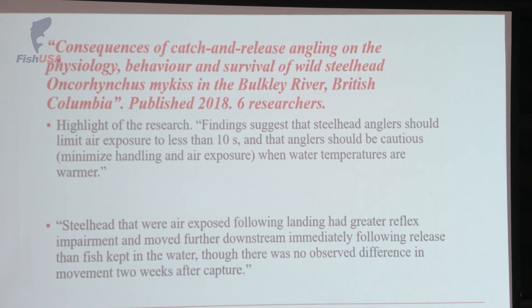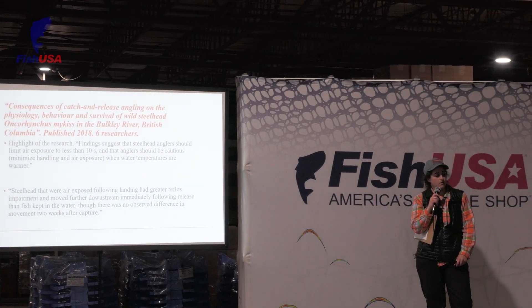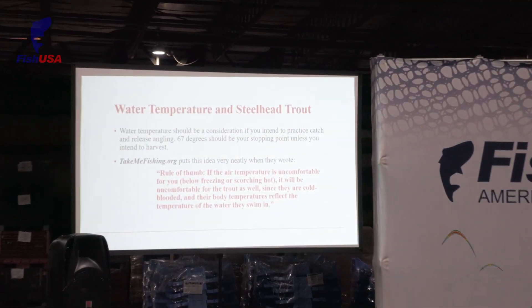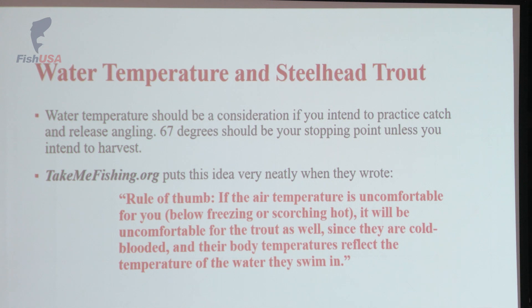Long story short, there are two factors with steelhead we need to pay attention to. We need to watch how much they're exposed to the air because these fish need to live in water — they're breathing in the water. We also need to pay attention to water temperature. Anything above 67 degrees is typically going to have less dissolved oxygen present. These trout really need dissolved oxygen. I was just on Elk Creek this morning and I saw a couple of floaters — I would argue that was probably because of the water temperature when they were caught and released.